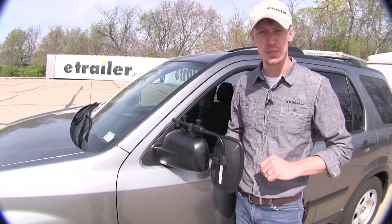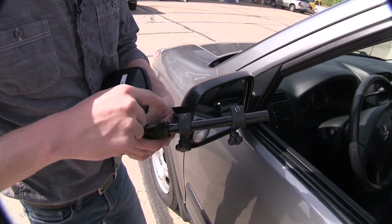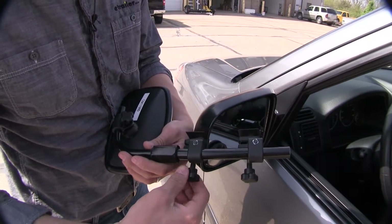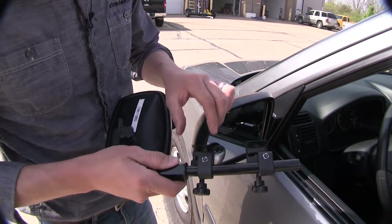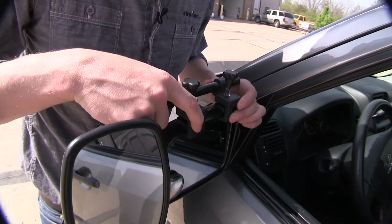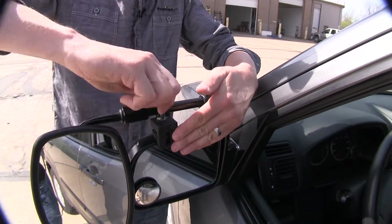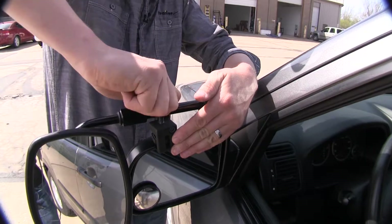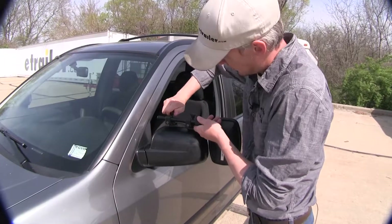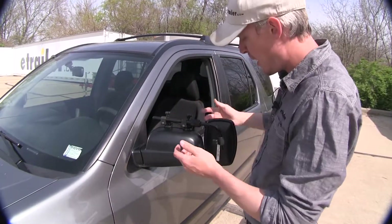Now I'll show you how easy it is to get installed. To begin our test, let's go ahead and turn our mirror over. We need to make sure that our clamps here are opened up enough that we can easily fit it onto our housing. We can loosen them up by using these knobs here. When we've got them opened up enough, let's go ahead and turn it back over and slip it in place. I'm just going to center it up with my mirror here. With it in place, hold it in place, and then tighten them down. As you can see, it's really easy. Now we're ready to tow.